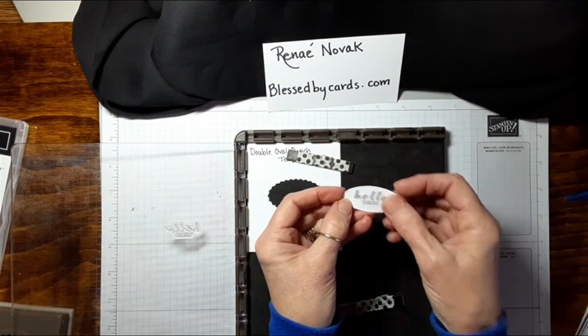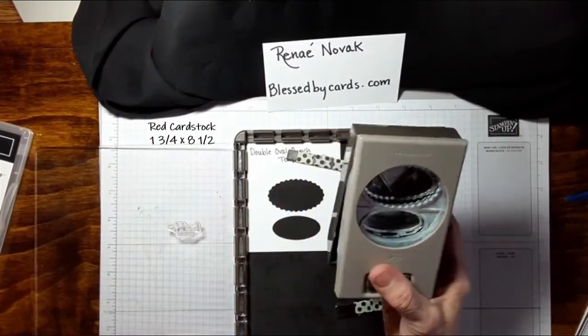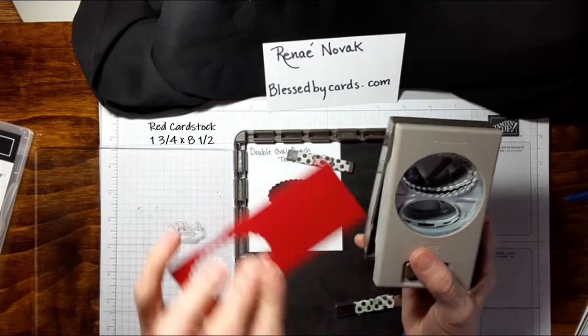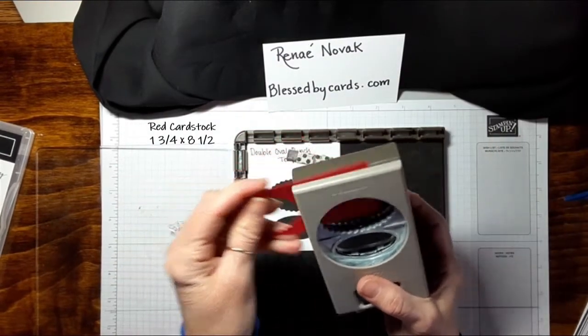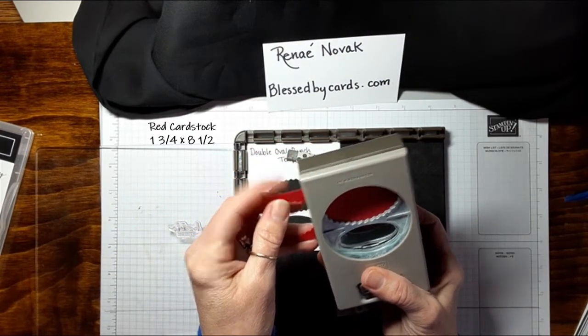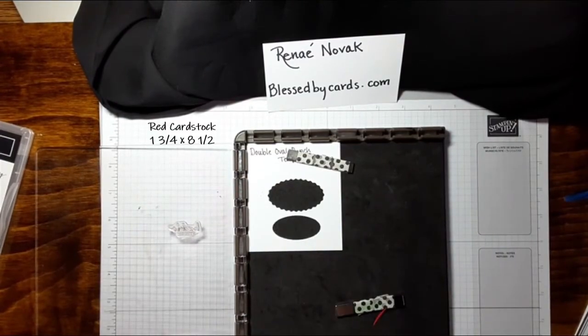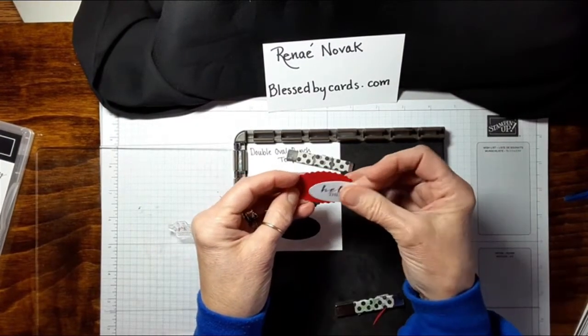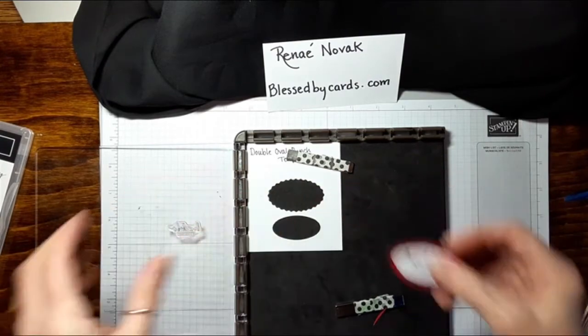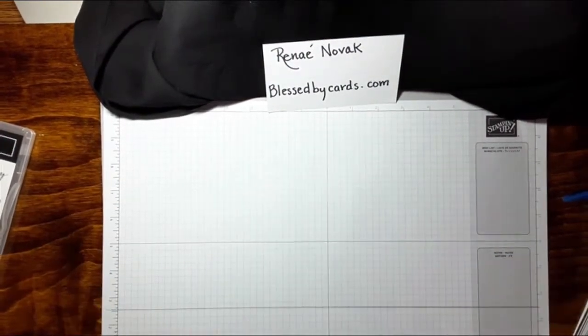And there you have it — it's a 'hello there.' For the scalloped part, I just took a piece that was about one and three-fourths of an inch, which seemed to fit with the least amount of waste. I punched out that red one, then you're just going to adhere that right on there, and then it goes directly onto your card front.